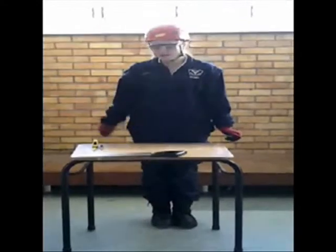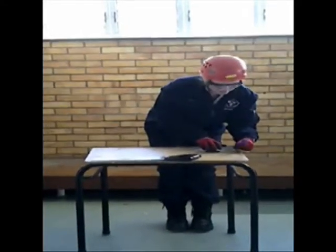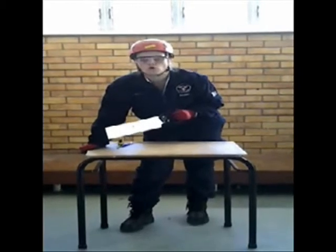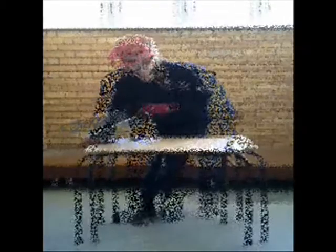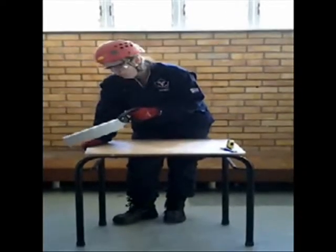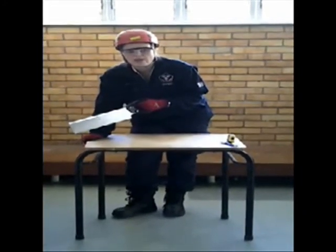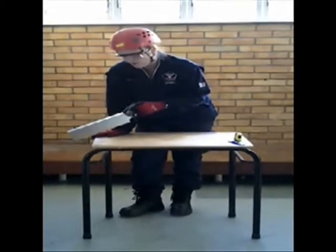Before you start sawing, draw a cut line — measure and mark where you want the cut to be. When you make the first cut, use your thumb or the knuckle of your thumb on the hand holding the piece as a guide to ensure you cut along the cut line. Hold your elbow close to your body when you cut. After you've started the groove, a few forward strokes will deepen the cut so you can move your hand away from the blade. Push the saw with an easy, free-flowing motion.